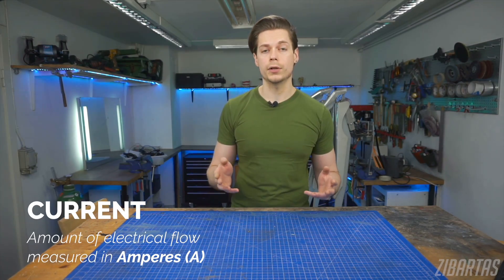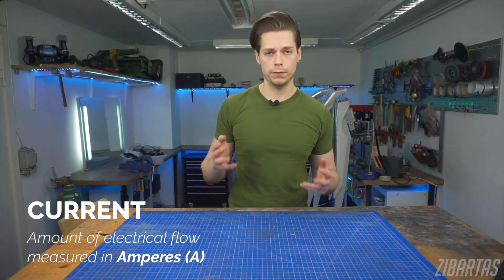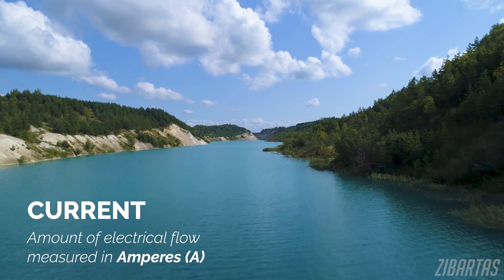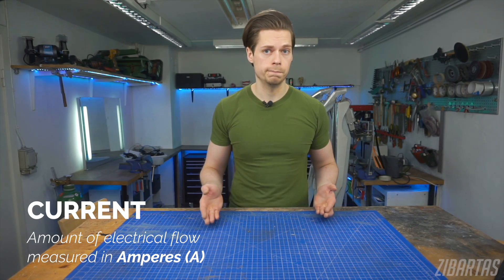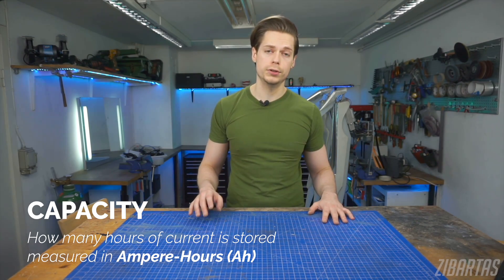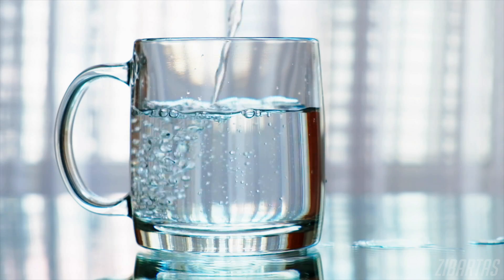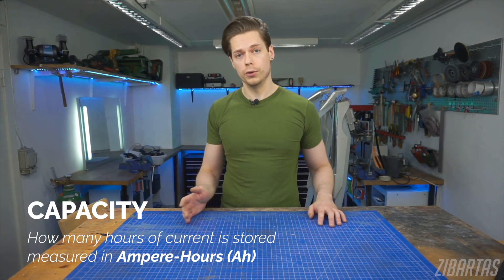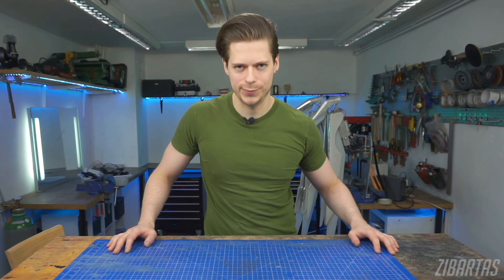Current — that's the amount of electricity a battery can provide you at one given time. It's kind of like the width of a river; a wider river will be able to accommodate more flow. Bigger batteries, generally speaking, will be able to power more things at once. Current is measured in amperes. And capacity — that's how long they last, measured in ampere hours. That's like how large our water tank is, how many hours of this flow it can store. With that out of the way, let's look at the usual suspects.